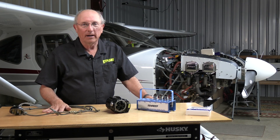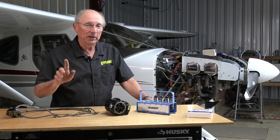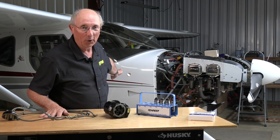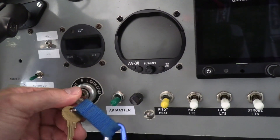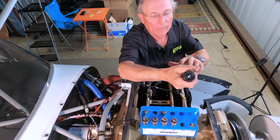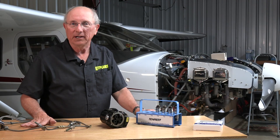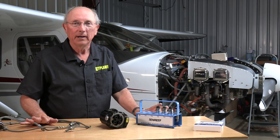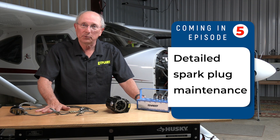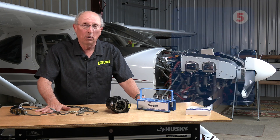That's all there is to setting ignition timing with a magneto — it's very, very simple. But before we leave the job, remember two safety things: first, don't forget to turn off that ignition switch. Then you have to put all your spark plugs back in — make sure you use anti-seize, torque them properly, and reconnect all of your spark plug wires. Then it's probably a good idea to go out and test run the engine just to make sure everything is fine. Thanks for watching, and thanks to Tempest for sponsoring the series. We'll see you next time on Kit Planes Firewall Forward.